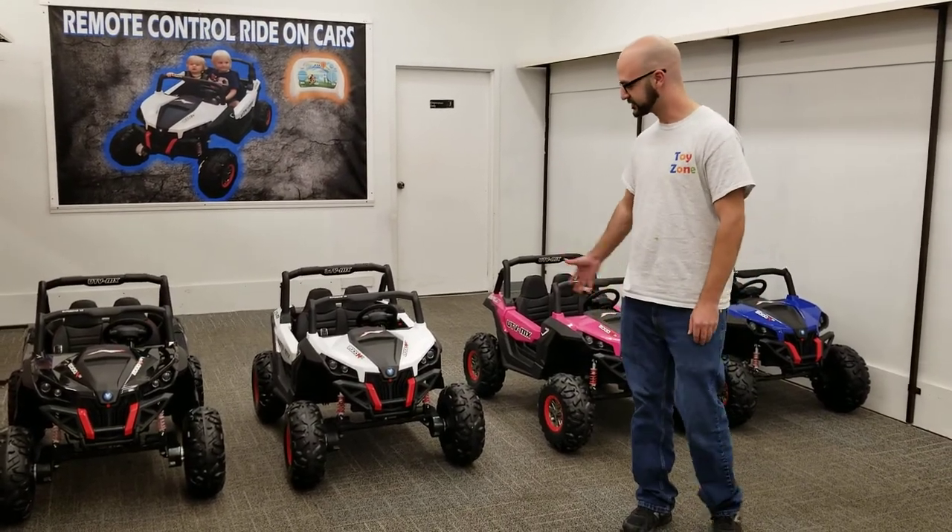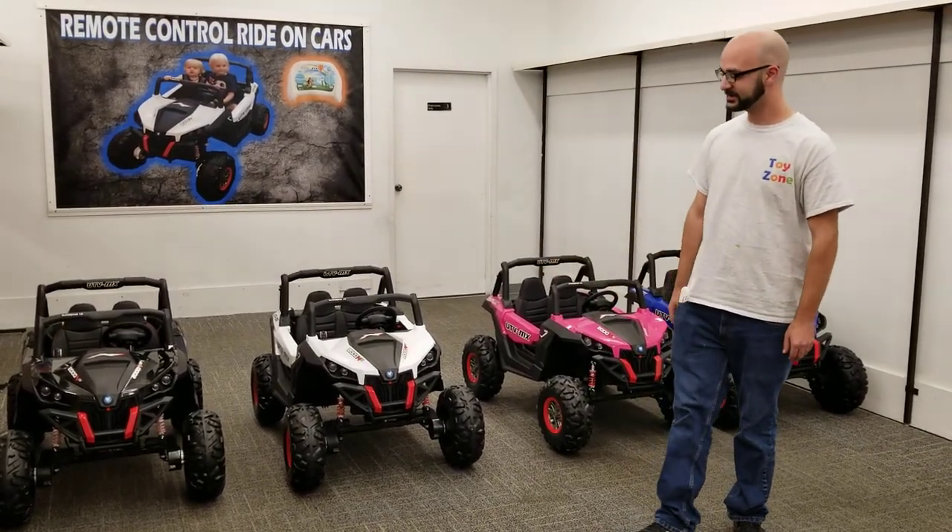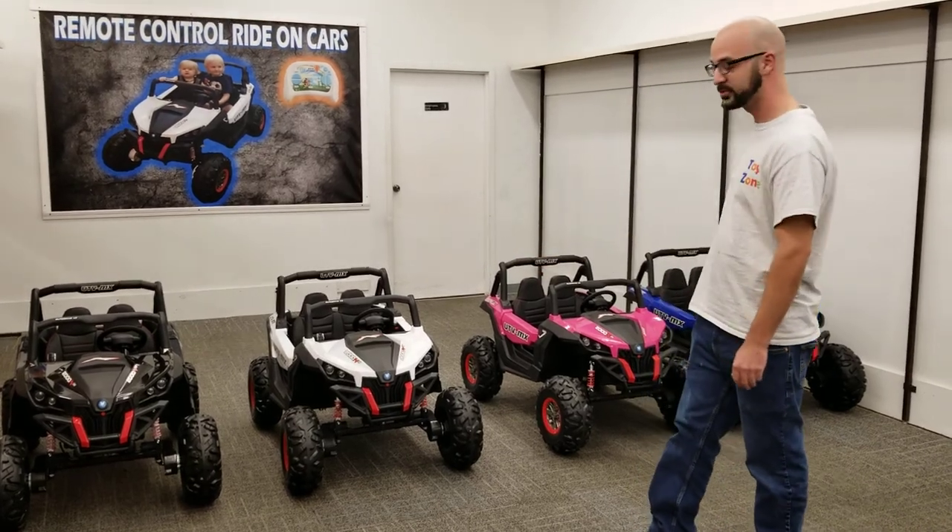Hi, this is William from Toy Zone. I just wanted to show y'all the UTV side-by-side. They come in black, white, pink, and blue.